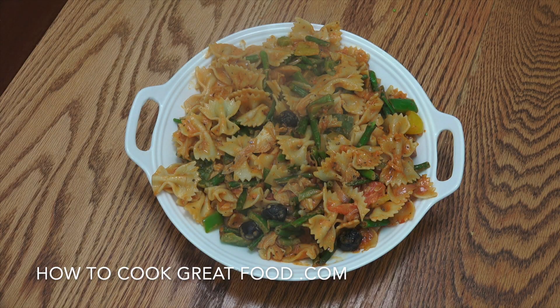And there you go — super, super easy. Really tasty. Cheap, cheerful, quick, easy. Fill you up. Hope you enjoy that. Don't forget to subscribe to our channel — it does help us out a great deal. A thumbs up is always fantastic, and do leave us a comment. We like to know that you're fine. Keep well, keep safe. We'll see you soon. Lots of love.